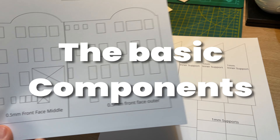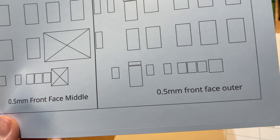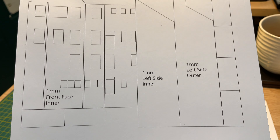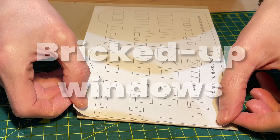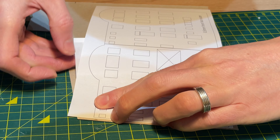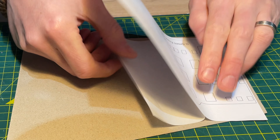I like my buildings to be as solid as possible. I print the designs onto A4 sticky labels. I'm going to use two layers of half millimetre card for the outer layer and one layer of one millimetre card for the inner. I stick the front two layers to half millimetre card. The beauty of the sticky label is that it sticks immediately and can be cut without waiting for any glue to dry.